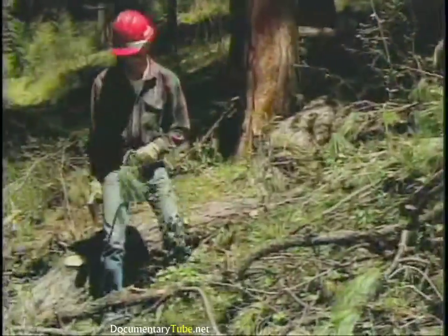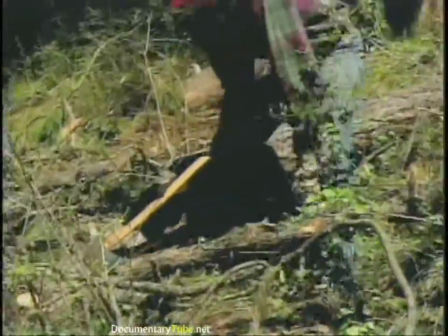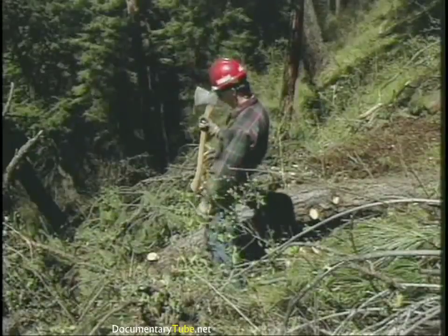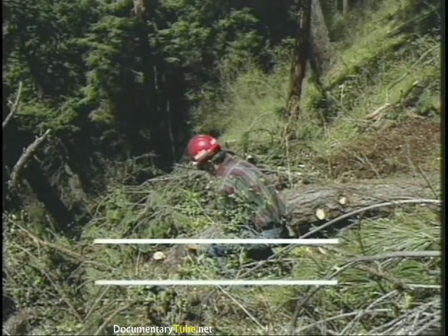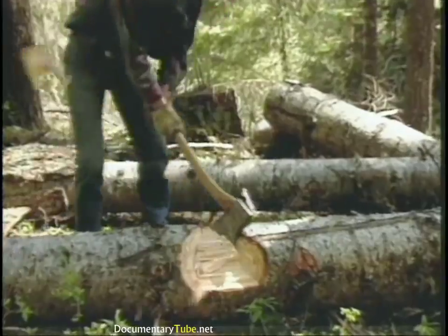An axe, if used properly, is a real safe tool. If you cut corners, it can be a real dangerous tool. Injuries to ankles or feet come down to one simple thing: when you're chopping on a log, if you never let your axe handle break a plane parallel with the ground as you're chopping, then you can't cut your feet. The only time we break that rule is when we're chopping with the log between our body and the axe head.